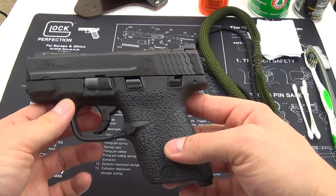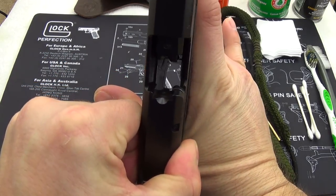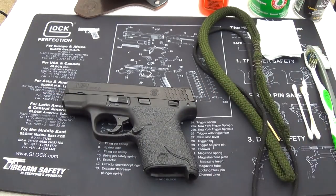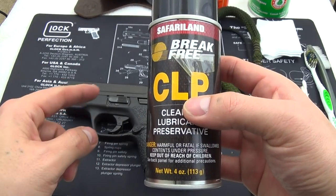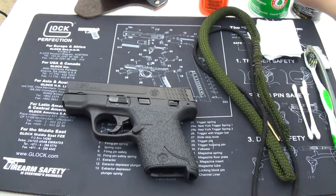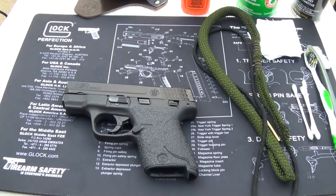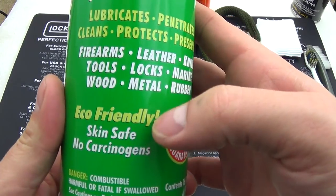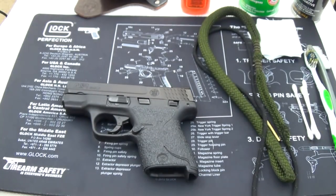When cleaning your gun, the very first thing you always want to do is safety check it and make sure everything is safe — no magazine, nothing in the chamber. For products, I use CLP on the barrel and for cleaning out carbon, as it removes carbon the best. Then for lubing the rails I use Hops 9 or Ballistol. Ballistol works really well on knives too — it's eco-friendly, skin safe, and has no carcinogens, which I think is pretty important for a knife.